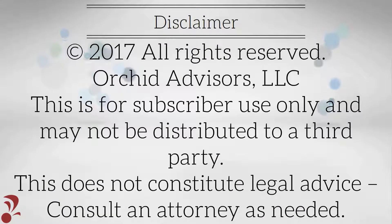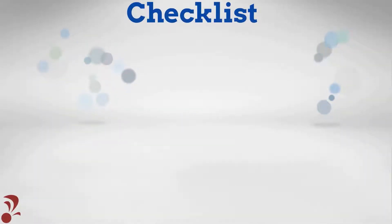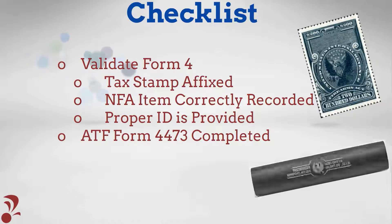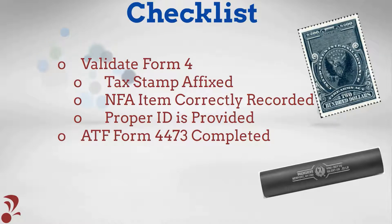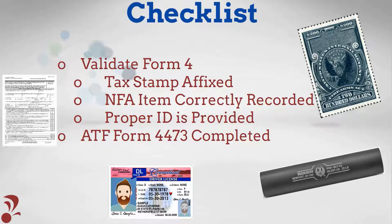We are now going to review the necessary steps prior to disposing of an NFA item. Prior to disposing of an NFA item, you must validate the approved Form 4 by reviewing the tax stamp affixed, assuring the NFA item is accurately described, verifying the customer provides proper identification, and validating the customer accurately completes ATF Form 4473.